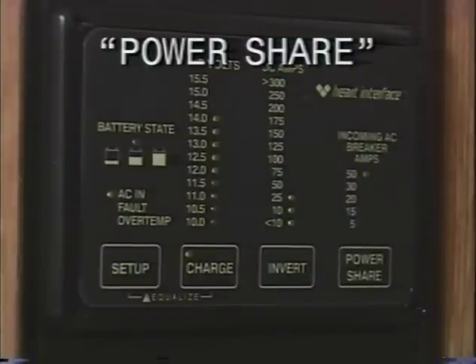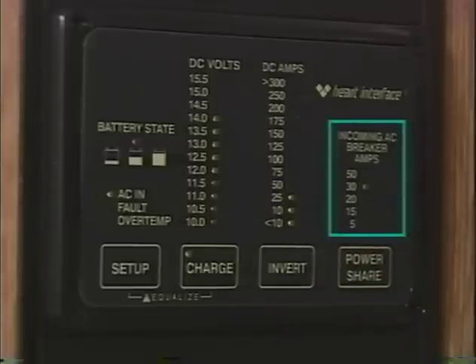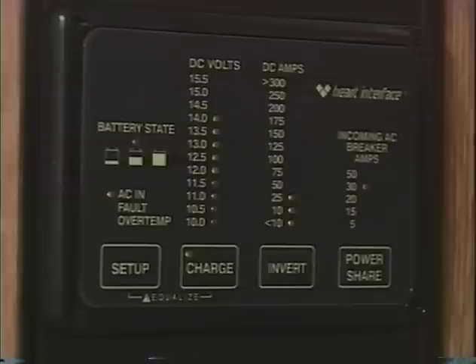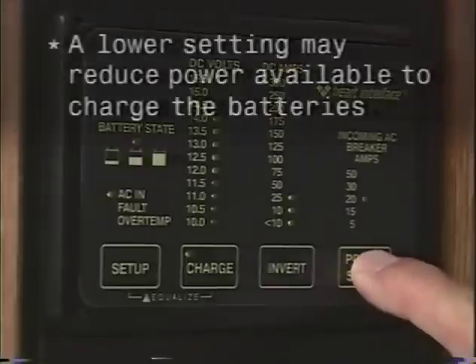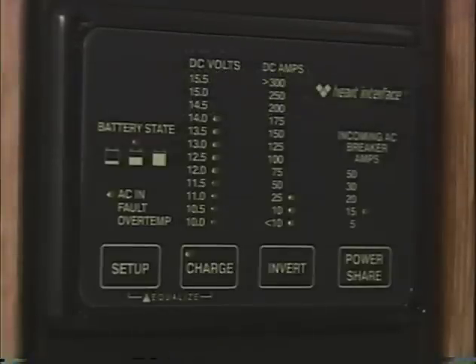Power share: before you plug into a shore power source, note the breaker size. Press the power share button until the appropriate incoming AC breaker LED is on. For example, if you only have 30 amps available from your shore power source, set the incoming AC breaker LED to 30 amps. If the shore breaker trips at this setting, reduce the setting. Keep in mind, setting the power share to a lower setting may reduce the amount of power available to charge your batteries, requiring longer charging time. Power share limits the amount of external AC current used by the charger. If the total AC load is larger than the AC power available, the external AC circuit breakers may trip — select a lower power share setting to reduce AC power consumption by the charger, thus reducing the total AC load.